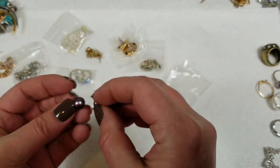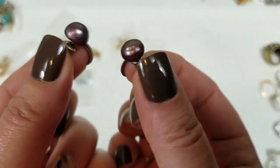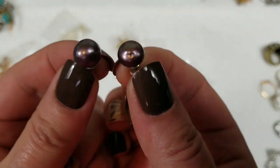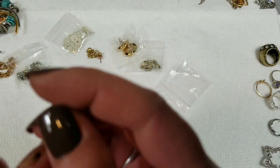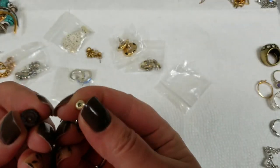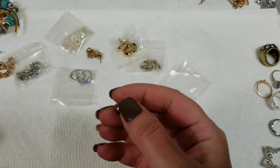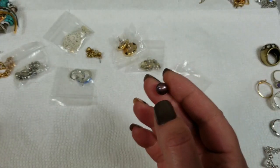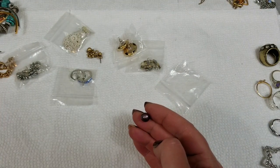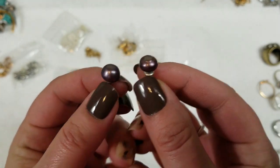Next we have — yeah, those are real pearls. They have a purple tint to them. They're pretty. They're not marked. They're about a quarter of an inch, and we will do $4 on those.